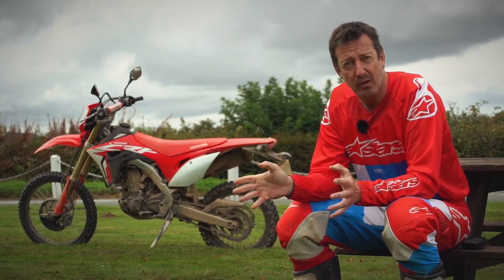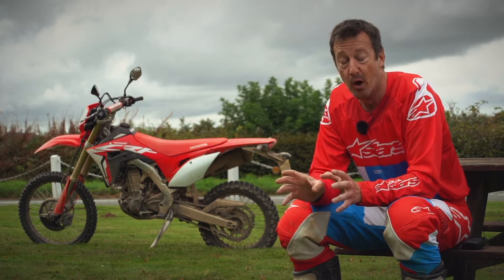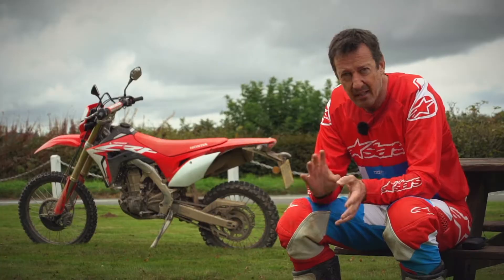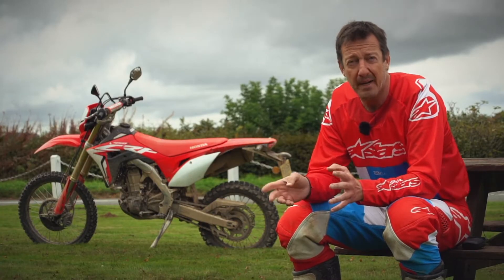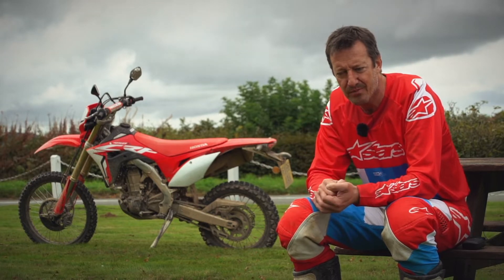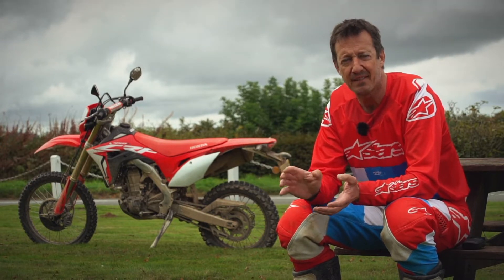This being the European model, it's a homologated model, and it has a lot of restrictions because of that. So it's only making like 28 horsepower, but it does make an awful lot of torque — so whilst that number's not so big, the torque masks that effect.